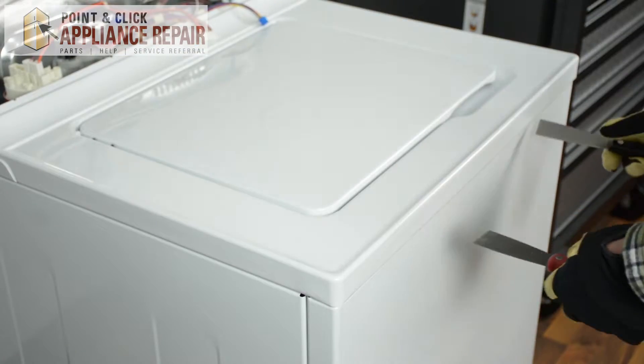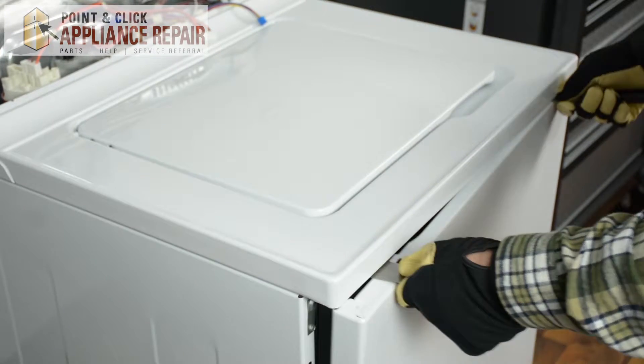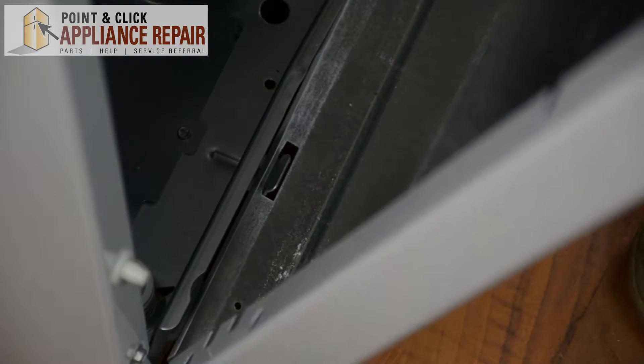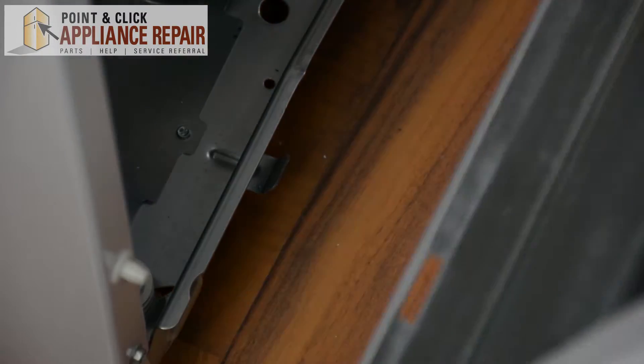Using two putty knives, we're just going to find the clips that are holding the top of the washer to the front panel. Just pull the door out and lift it off of these clips on the bottom and remove the front cabinet panel.